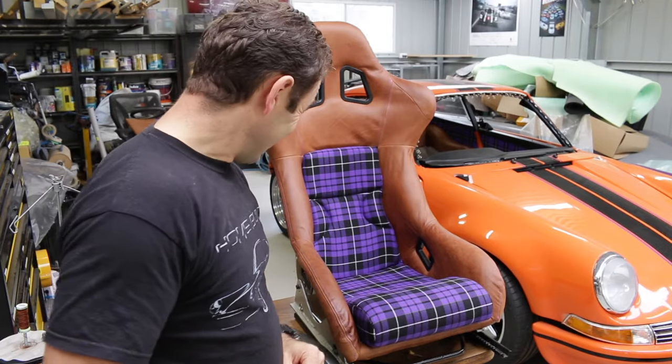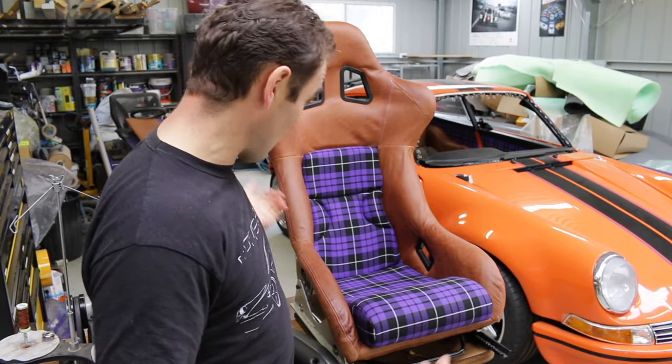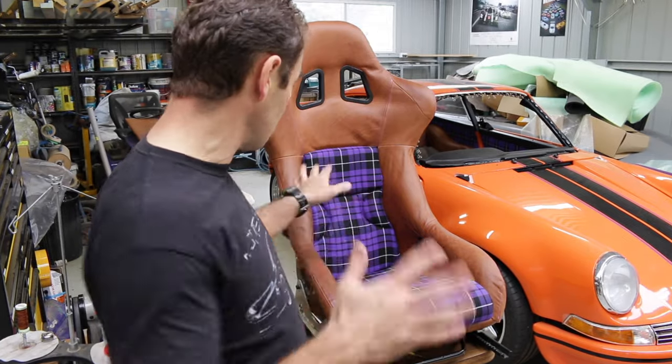So after what I started with, which was an absolute mess, now I actually have a seat that I'm quite happy to put into my car. It's all done. The front edge is done, the cushions are done, it's velcroed in.